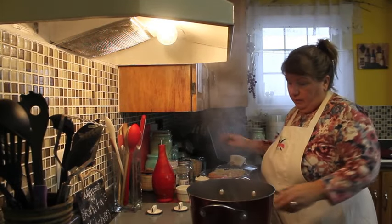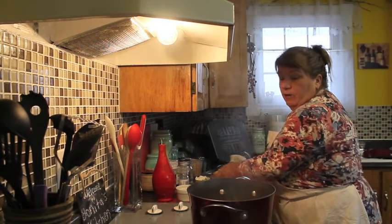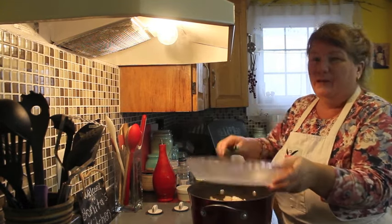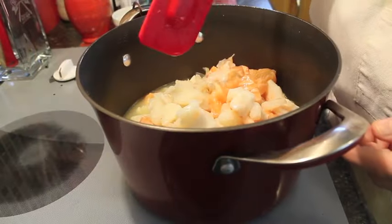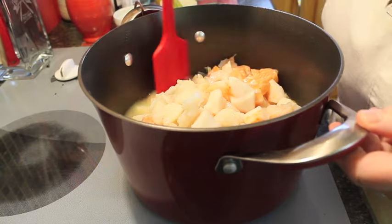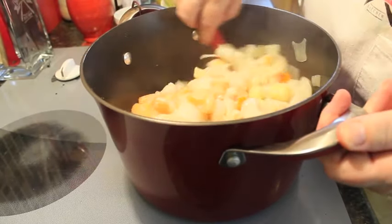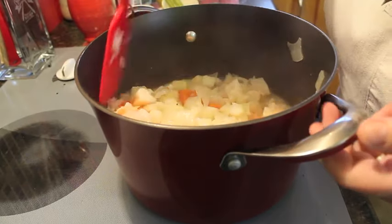Now I'm going to remove the lid and take out the celery and discard it. I'm going to add in all of my seafood — about three pounds, maybe a little more because I like a lot of seafood. We've got cod, salmon, lobster, some shrimp, and scallops. I'm going to stir this around so it's evenly incorporated. We're going to let this boil for about another five minutes until the seafood starts to get tender and break away, then we'll add the milk and the rest of our ingredients.